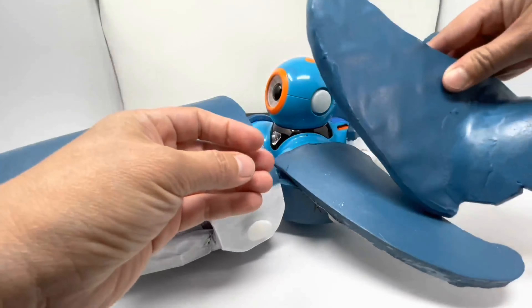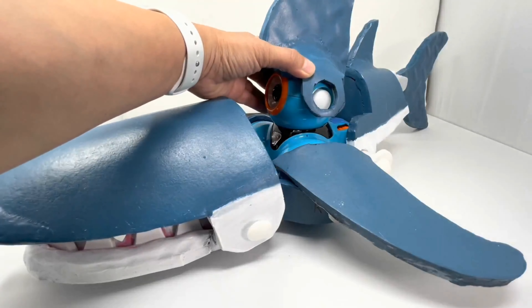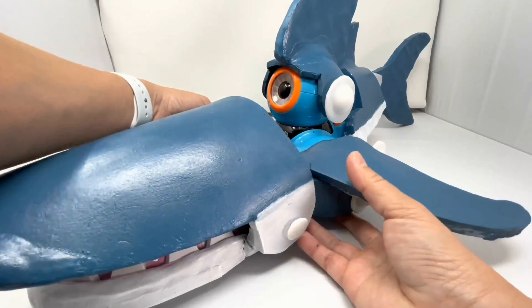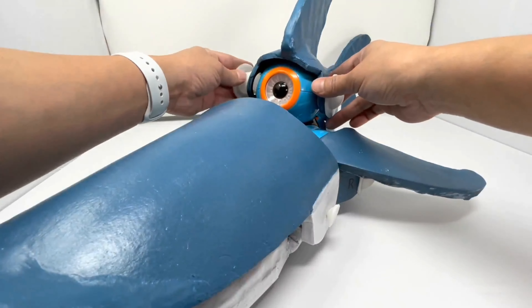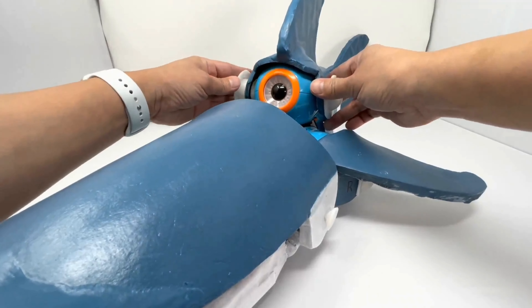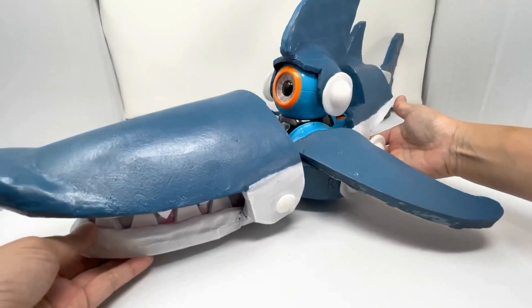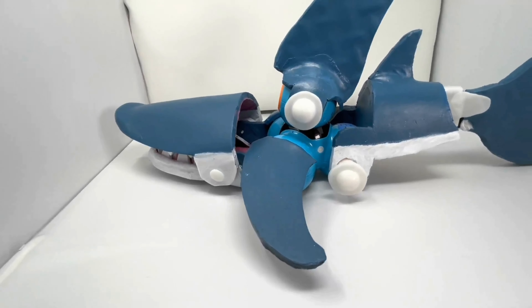And now finally we are going to add the head piece by taking our remaining small bolts and add it to Dash's head. And now you will have a full on megalodash.